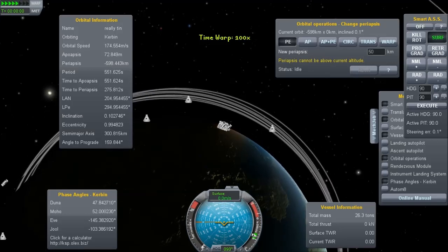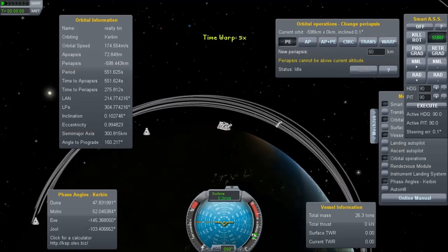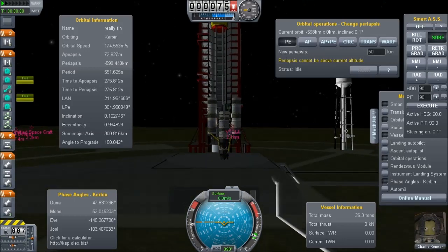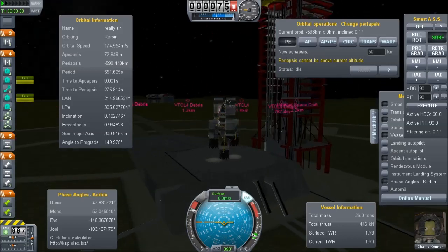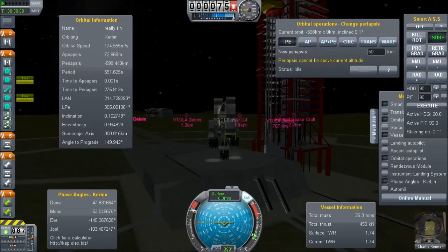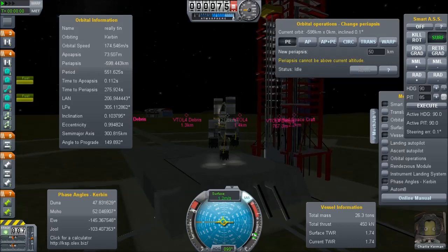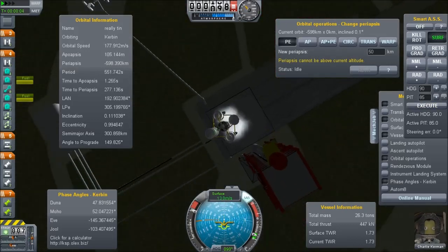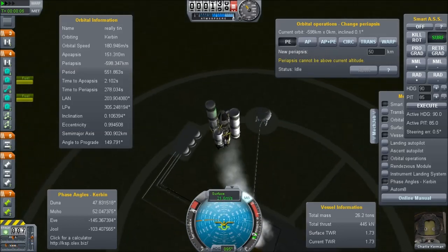This is all about the smallest Duna lander I have managed to build. This is 26.3 tons at launch, and I understand that that's pretty low. I'm sure it's possible to do better, but right now this is what I've got. The secret to any low launch mass system is using jet engines initially, because jet engines are so ridiculously efficient deep inside the atmosphere.